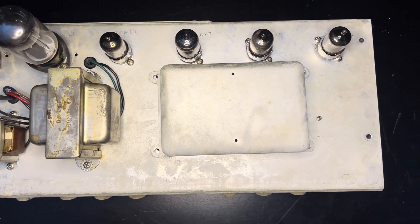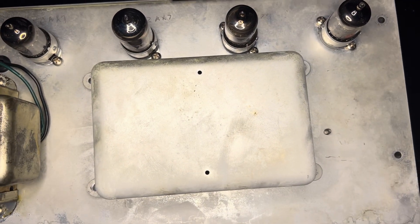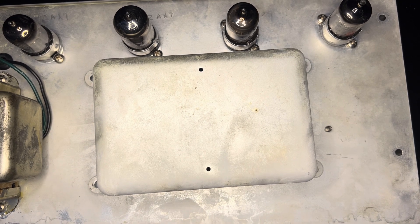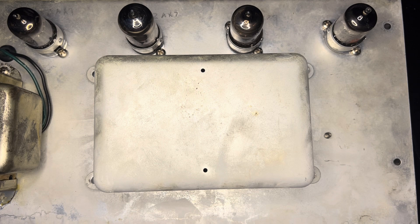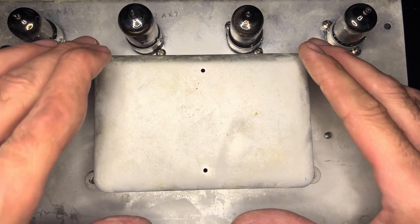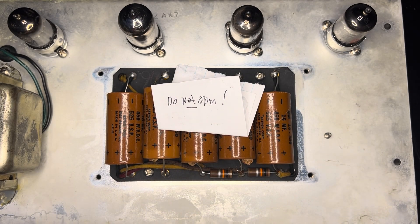I keep telling people and they never believe me — the most interesting part of the job, besides the eccentric folks you can sometimes meet, is the untouched gear. You've got to think: the last person that saw the inside of this filter pack board was the dude or lady assembling it back in '62. So it's always a mystery — you just never know what you're going to find when you're working on these amps.